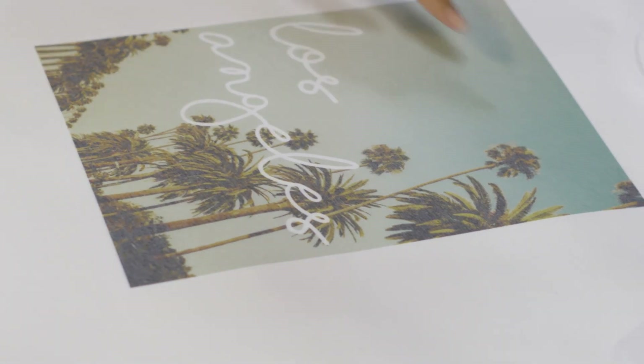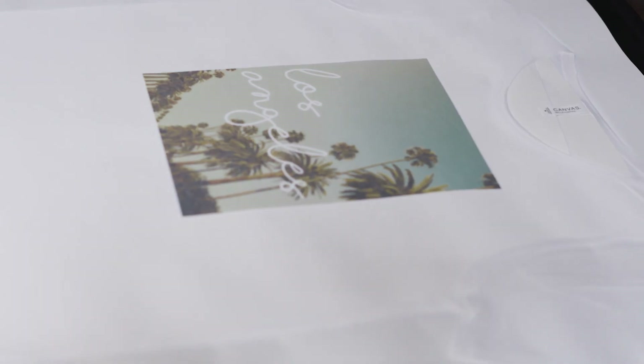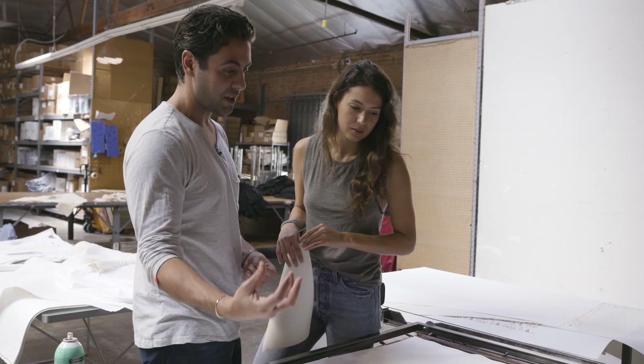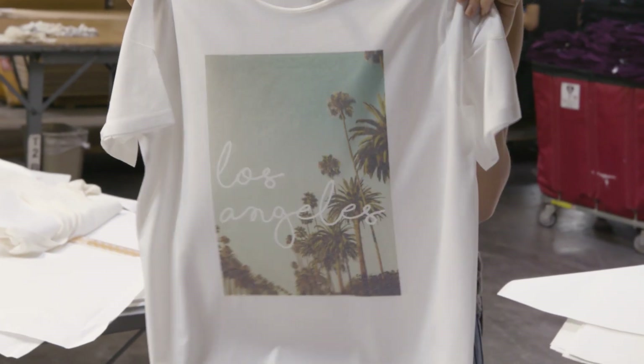That looks great — you can see the blues, the greens. The detail — you'll never get that in screen printing. Screen printing uses up to a 350 mesh count, which is 350 little meshes per square inch. With sublimation you're at a much higher rate, so it's really a digital print direct to the garment. This print looks like it's actually a part of the shirt, which is so cool. Actually, these fabrics are now dyed with those inks — as the sublimation turned into a gas, it actually turned back into a solid on the fabric. So this turned out awesome — this is our vintage-looking Los Angeles print on our unisex raw neck tee.